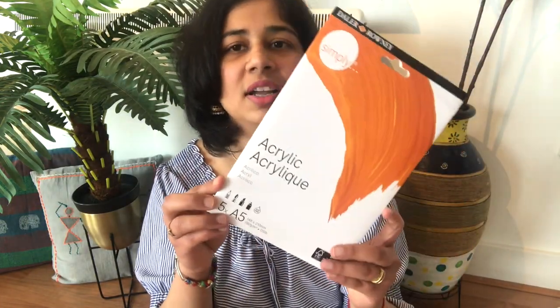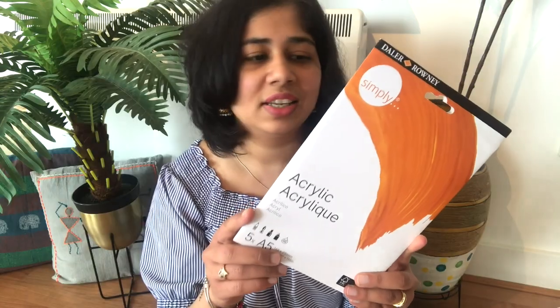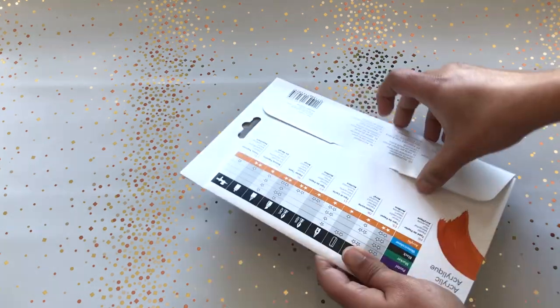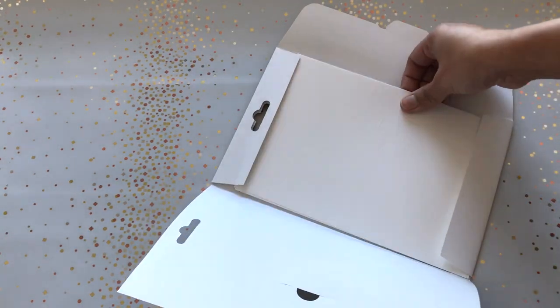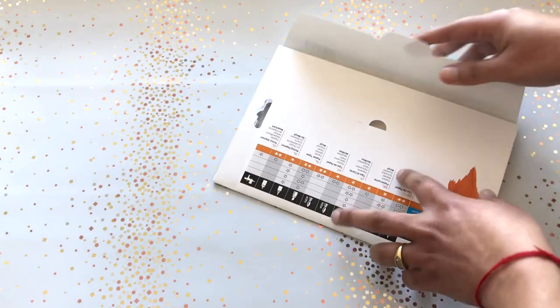Next I got this A5 sheets of acrylic paper. I had actually picked these up before getting the painting sketchbook, otherwise I might not have gotten them separately. These loose papers are really good for small mandala paintings, landscape paintings, or whatever — so I'm obviously going to use them.